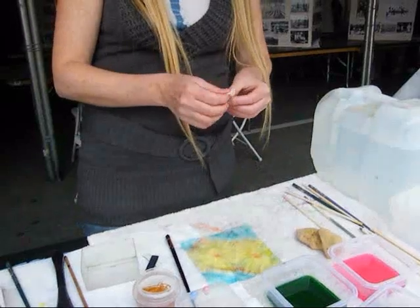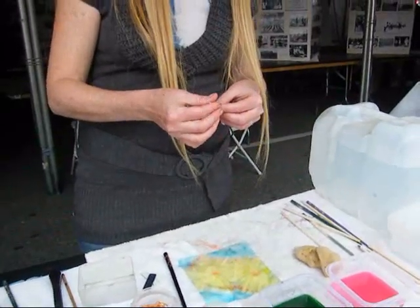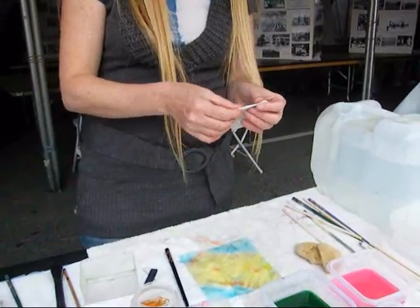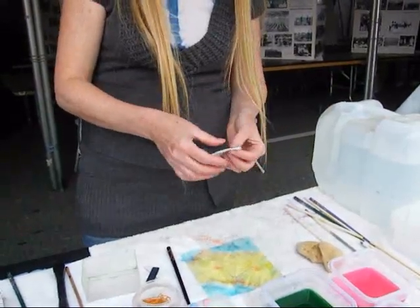Why did you wet it first? Just for different effects? I'm wetting it just because it kind of helps the cloth stick together a little bit better. I wanted to fold it again. I wanted to get a better point on the end.